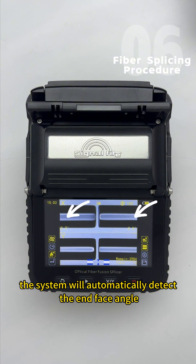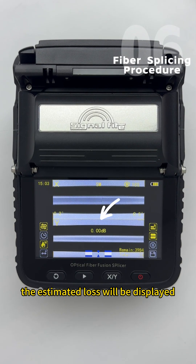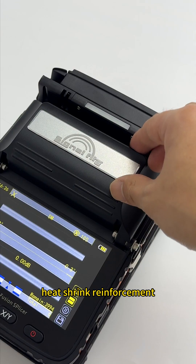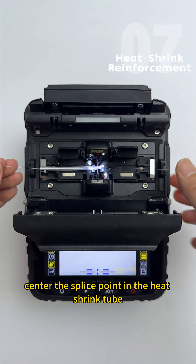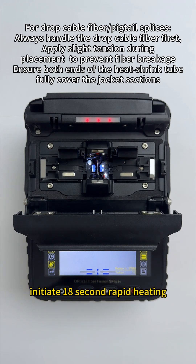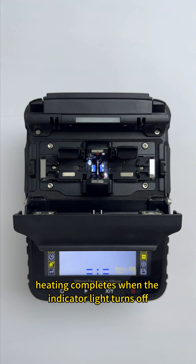The system will automatically detect the end face angle. Upon successful splicing, the estimated loss will be displayed. Heat shrink reinforcement: center the splice point in the heat shrink tube. The indicator light will turn on — initiate 18-second rapid heating. Enable preheating to reduce total heating time. Heating completes when the indicator light turns off.